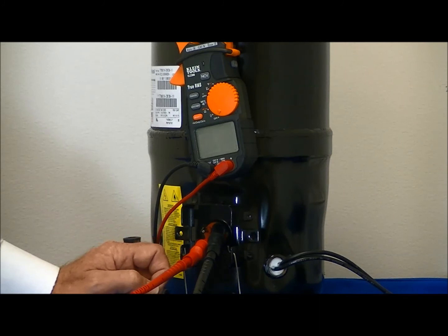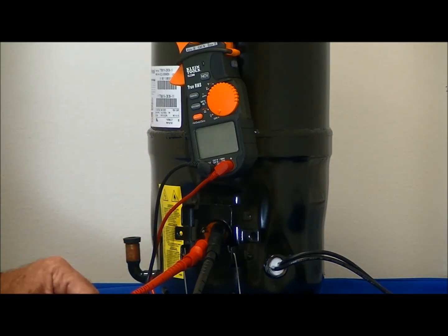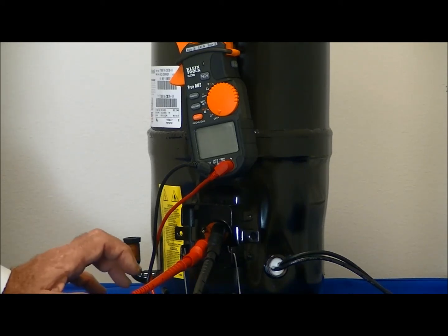We've been able to identify, first of all, that if we add these up, the common to the start plus common to run would equal the run to the start, which indicates that the winding is okay. We've also been able to identify all three leads: the common, the start, and the run.